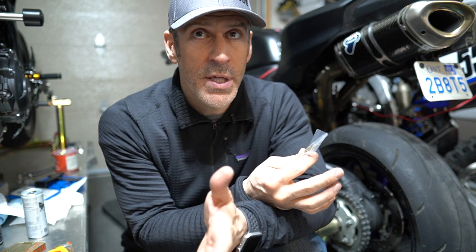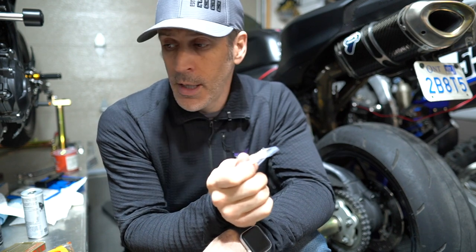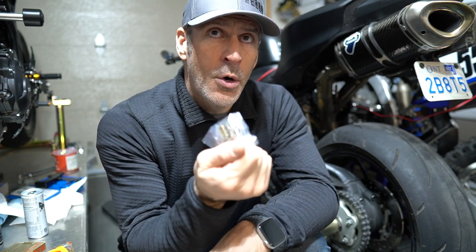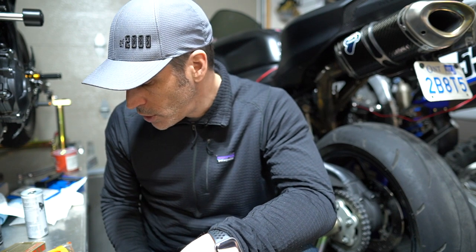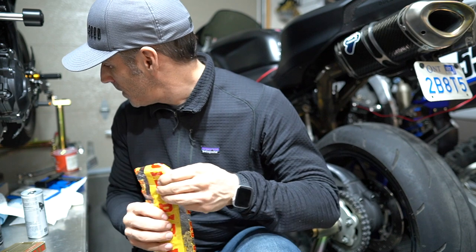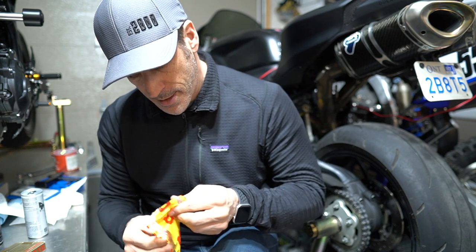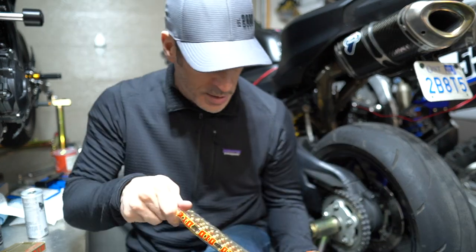I'll just put the chain on, adjust the length, and install the rivets hopefully tomorrow — I'll have that on video as well. Just to let you know: when ordering the chain, especially if you're doing track days and changing sprockets regularly, order a ton of the rivet-type links because they're very helpful. The chain itself is going to be a lot lighter than the other chain.